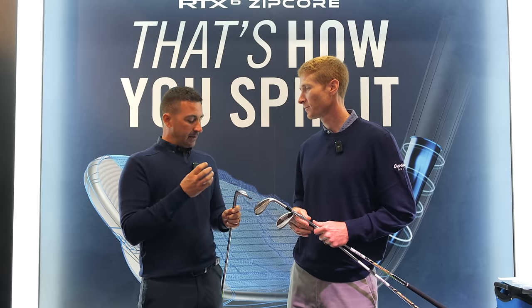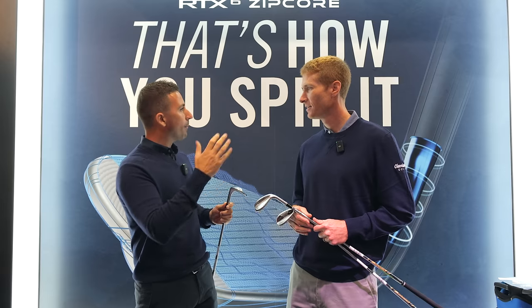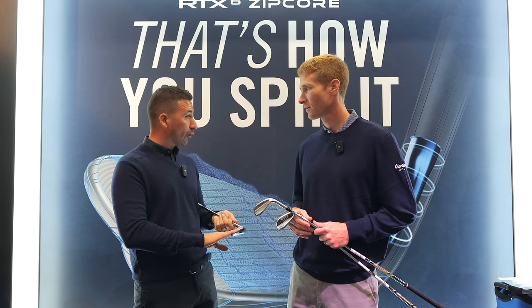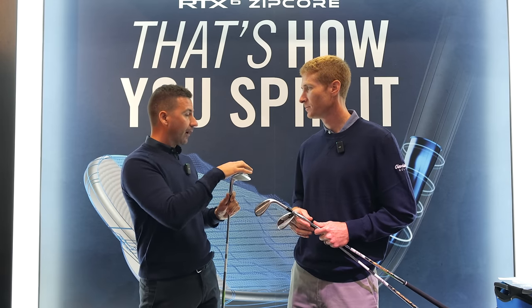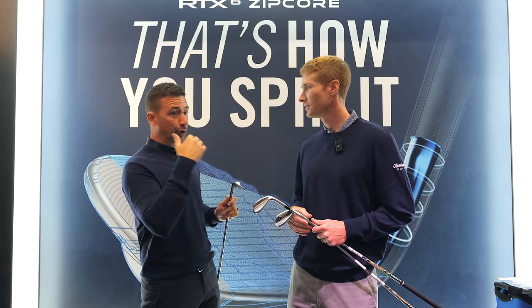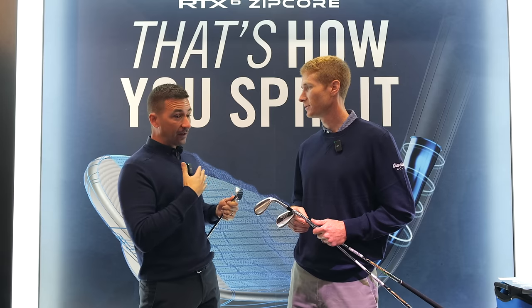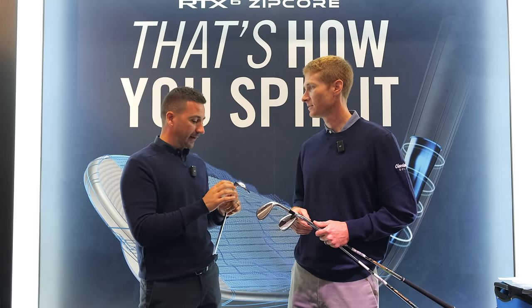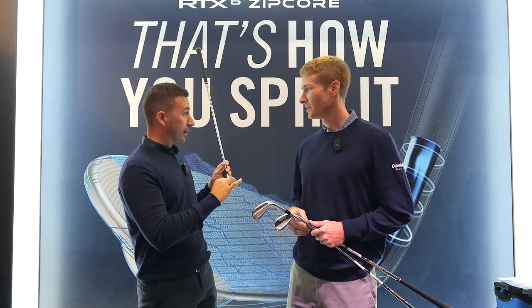With wedges, people maybe get really fixated on the grinds and what bounce number, when really so much of what's going on here is going to dictate performance. From a fitting perspective, we love having the options, especially through the new tour rack line that came out with ZipCore last time. We love having the shaping change a little bit. But to hear you guys focus really on the contact point is great to hear.